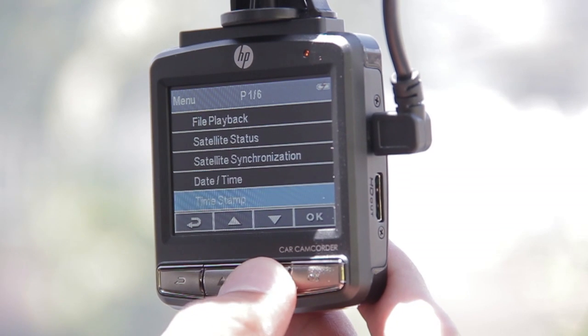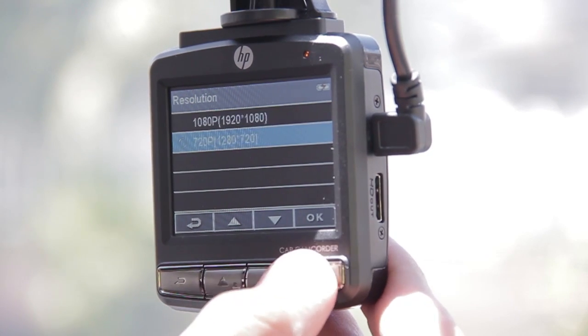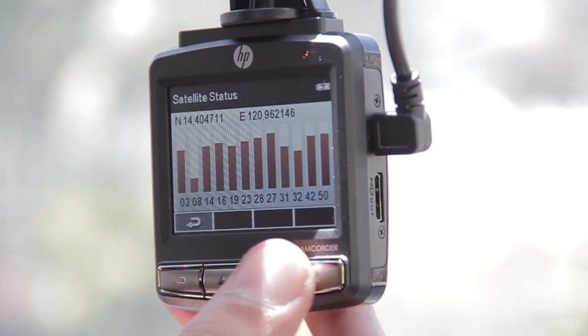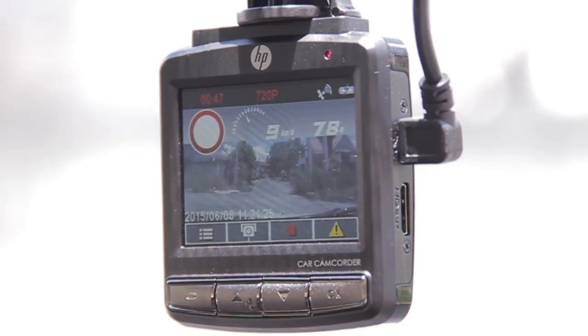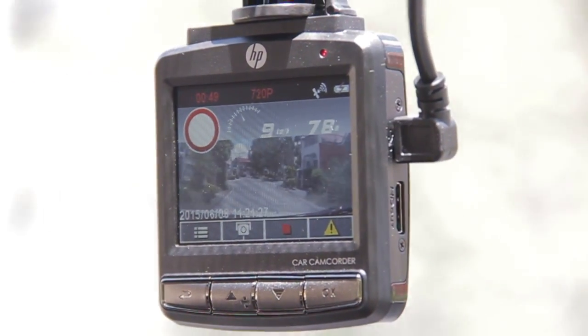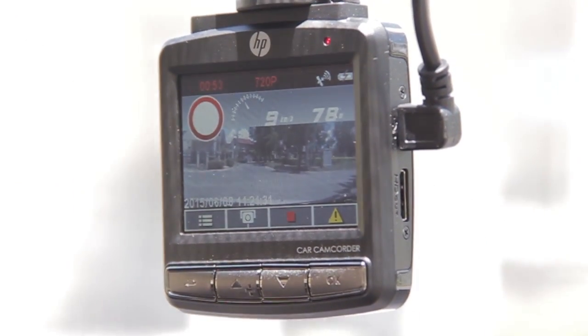This car camcorder shoots footage up to 1080p resolution at 30 frames per second. It also has its own GPS that makes it possible to gather data. Another feature of the F310 is that it shows a distance warning when a known speed camera is approaching, giving a beeping signal that prompts the driver to watch his speed.